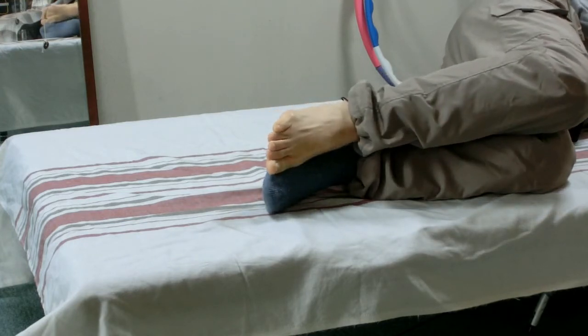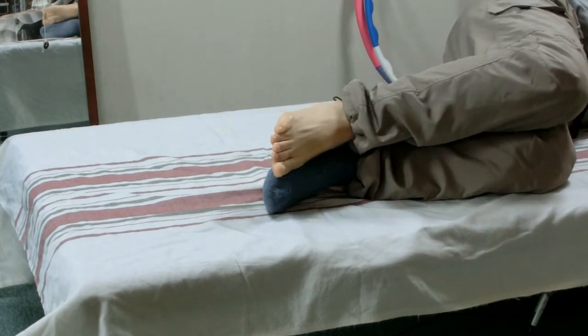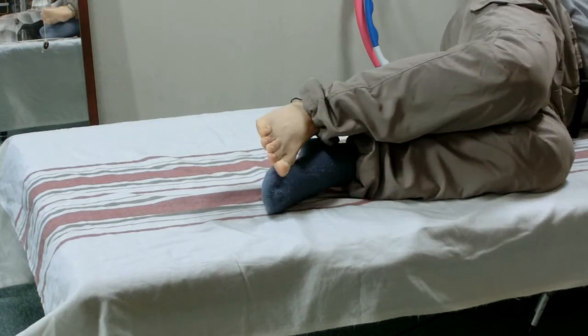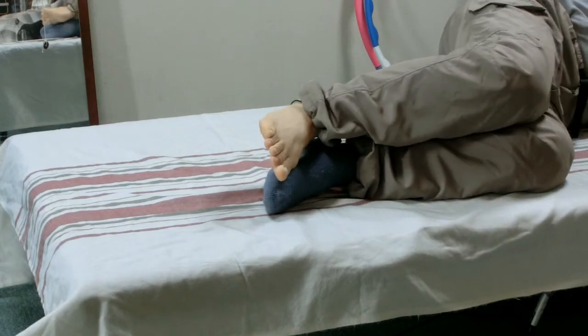Now move the knee intentionally up and down. You can feel the ankle joint moving and articulating. You can also feel the toe joints moving and articulating.